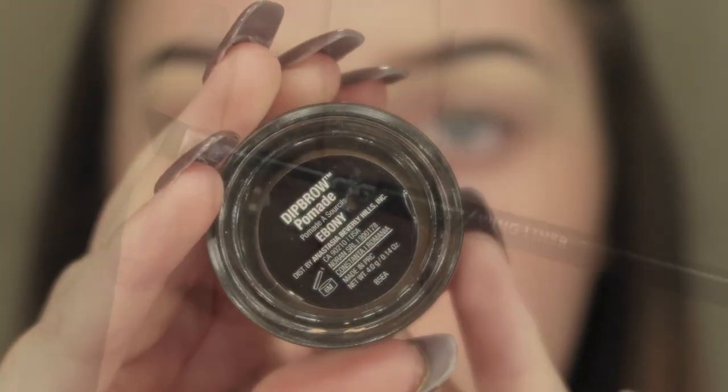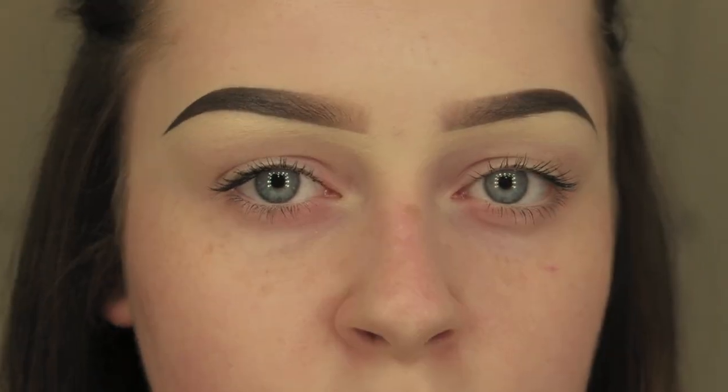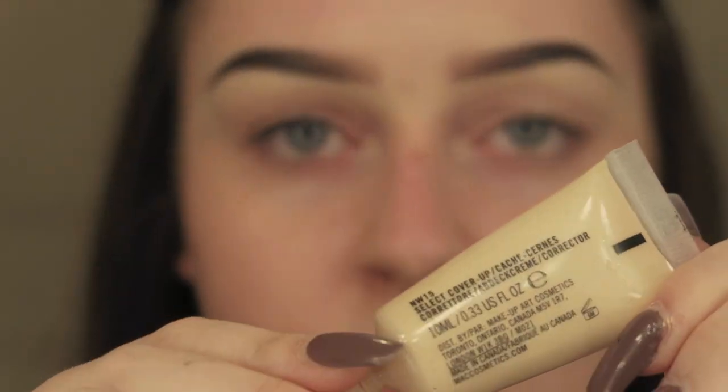I'm going to take the Anastasia Dipbrow in Ebony with a Zoeva 317 Wing Liner brush. I've already done my brows, so if you'd like a tutorial just let me know.